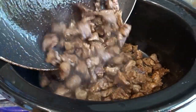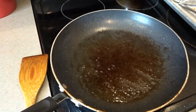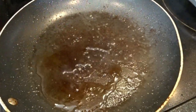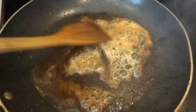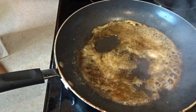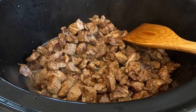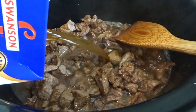I've got all the meat browned and I'm adding it to the crock pot. I deglaze the pan by adding a splash of beef broth to the still-hot burner, letting it bubble up and loosen all those dark brown bits. You can see how nice and dark it gets as it steams up. Then I pour that into the crock pot as well, followed by the entire 48-ounce container of beef broth.